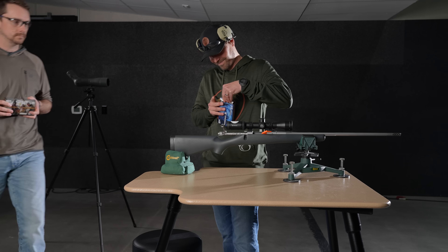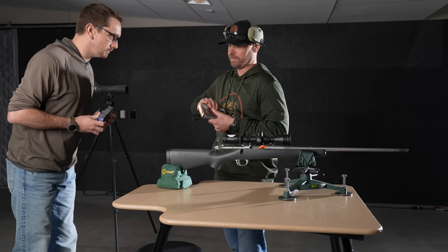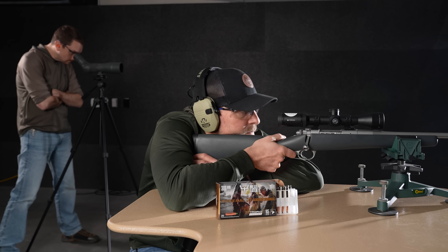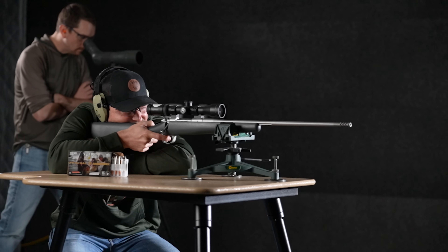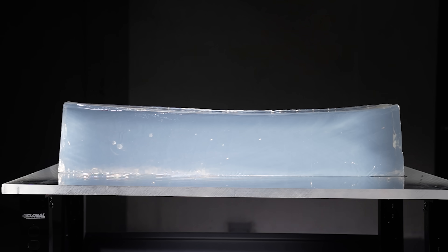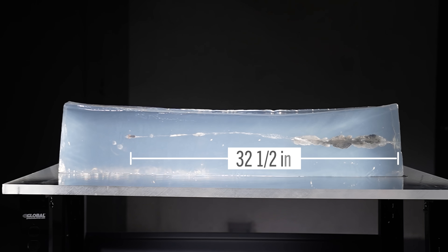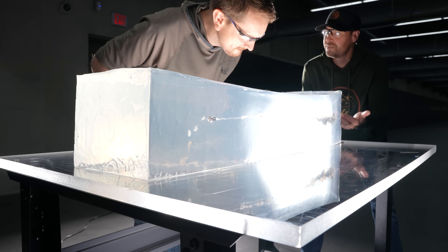Round two with the .308 — we have Federal's Trophy Copper, 165 grainers with a muzzle velocity of 2700 feet per second, a 100-yard impact velocity of 2510. Let's send this bullet into the gel and have a look. Range is clear, let's walk down and check out the block. The 165 grain Trophy Copper showing a lot more penetration — looking at 32 and a half inches. Keep in mind the bullet construction and the range, but very impressive.